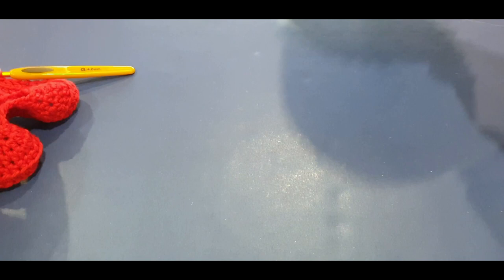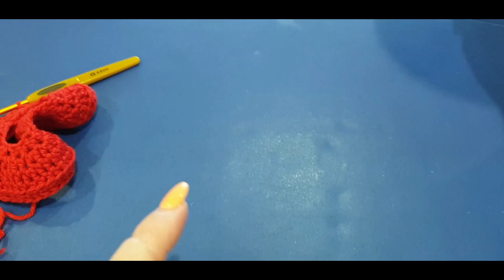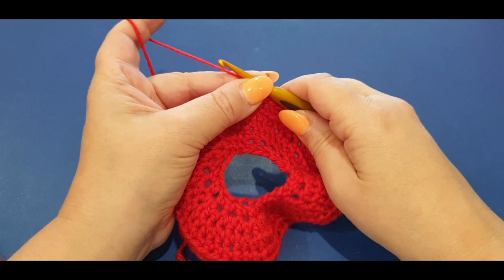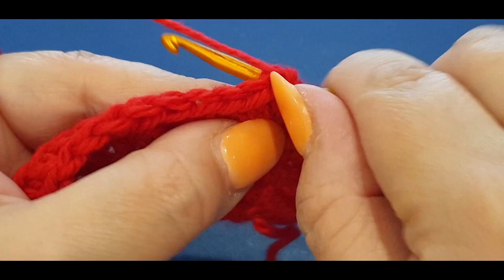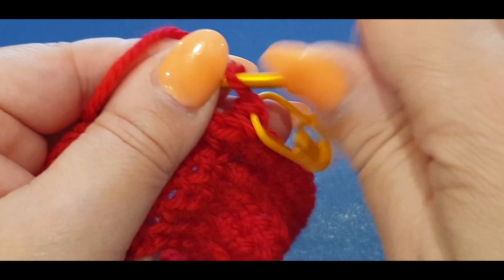We're going to divide the piece and start working one way, turning, going the other, turning again - to make the side of the cozy. After the slip stitch, chain one. Then turn your work - I always turn mine like turning a page in a book. You're going to work along your half doubles and put a half double in the same stitch you are in.